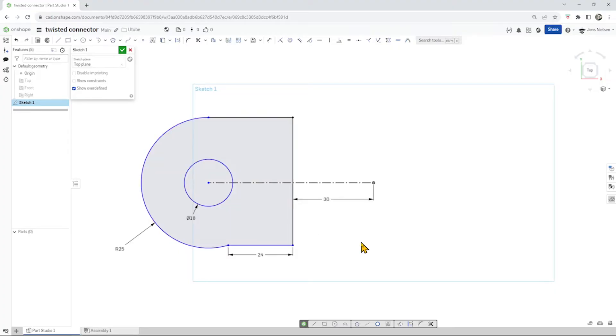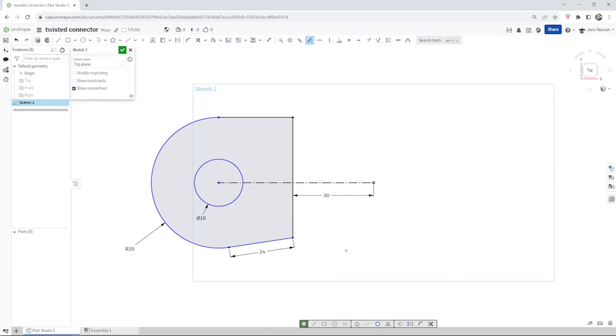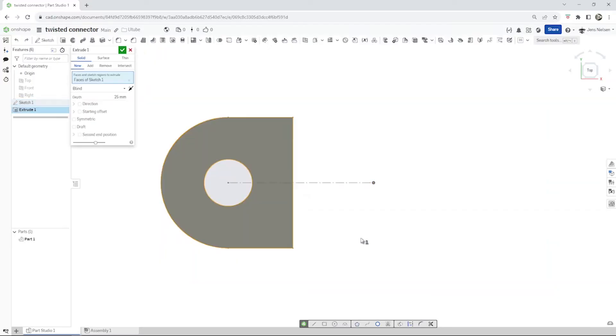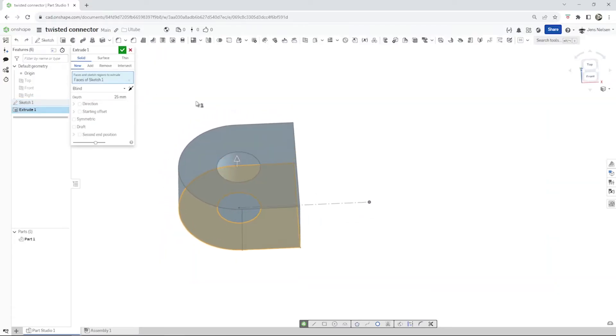With T, I go into the tangent and take those two. And with H, I make that a horizontal line. That's it. With Shift E, we make a solid extrude of 12 millimeters.